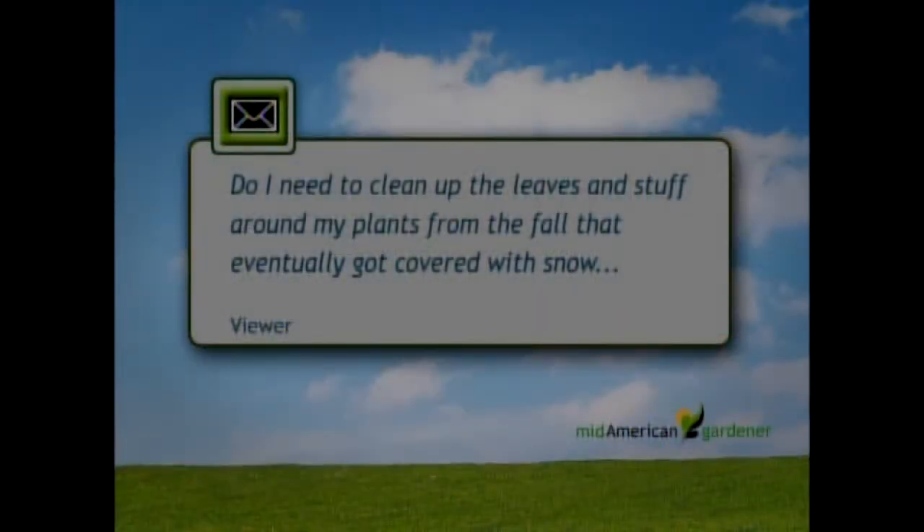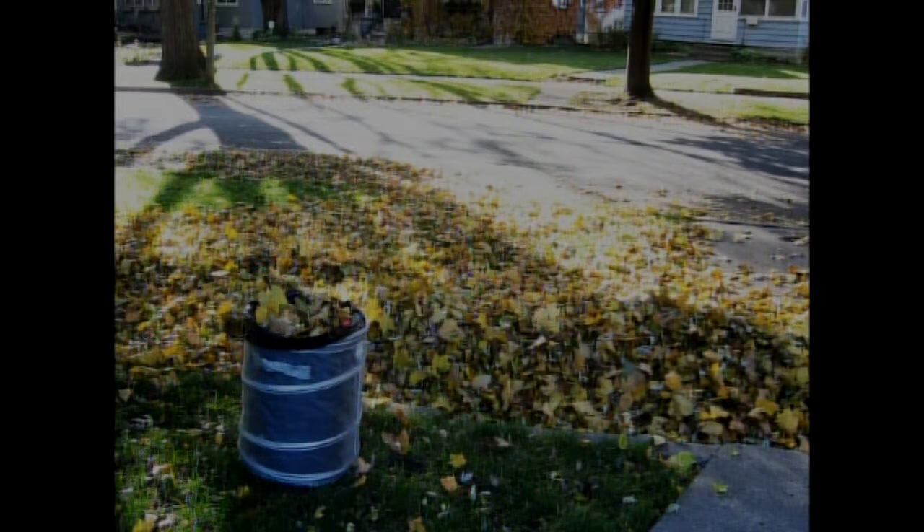Ella has a question from a viewer about whether they need to clean up old leaves from last fall in their perennial beds. The answer is yes — it will help reduce slug damage and other issues. If you have mulch down, lightly rake off until you hit the mulch layer, or rake off the dead leaves and put down some new mulch. It really does need a winter tidy-up to reduce insect problems and any disease from old foliage from last year. Spend some time on a nice weekend and get your beds cleaned up.